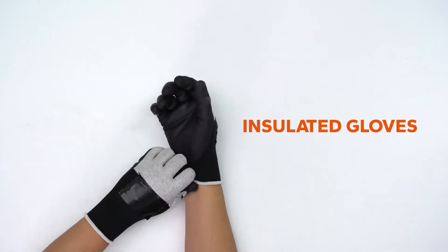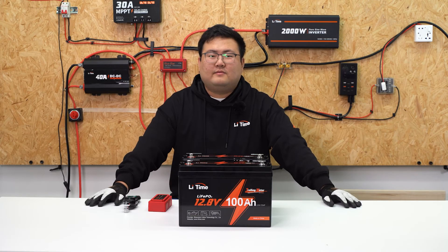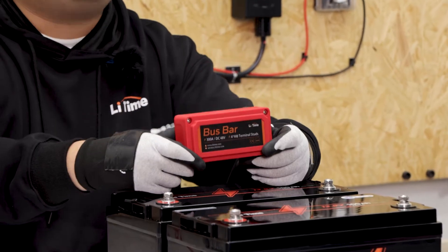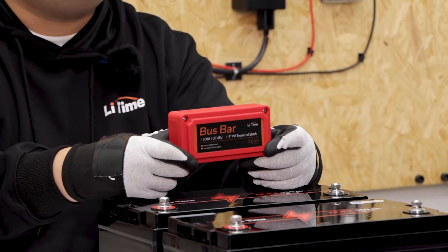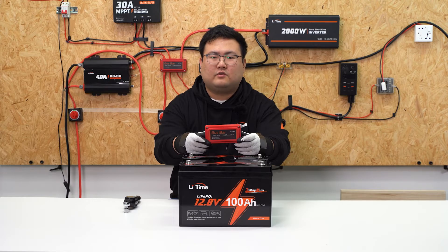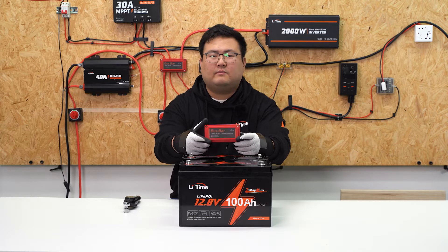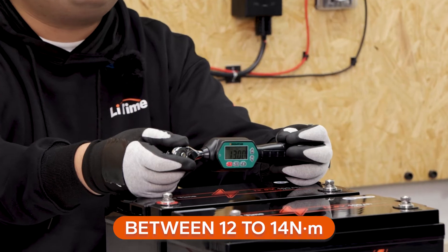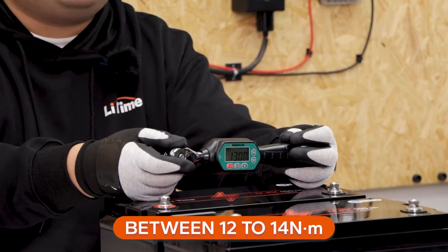Please wear your installation gloves throughout. Now let's get started with parallel connections. We suggest using the copper bus bar, as it balances the input and output currents of each battery to protect connected terminals from heating up or even melting. During the connections, use a torque range of 12 to 14 Nm to tighten all the bolts securely.